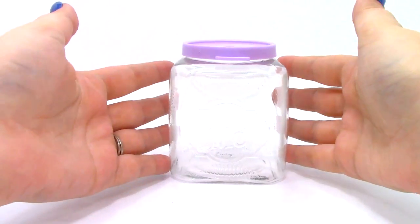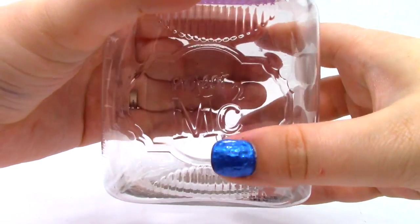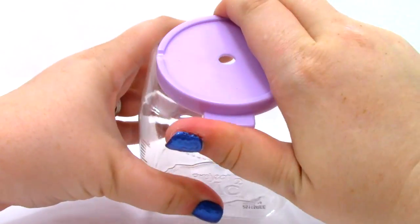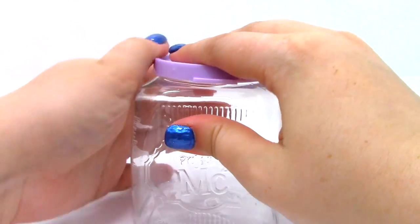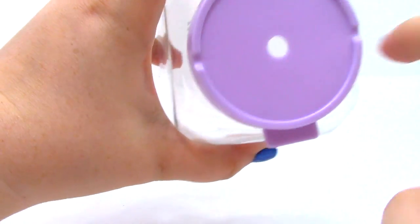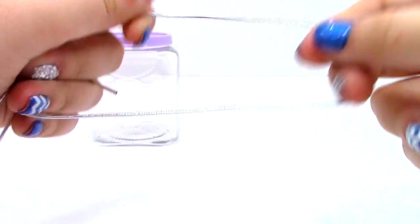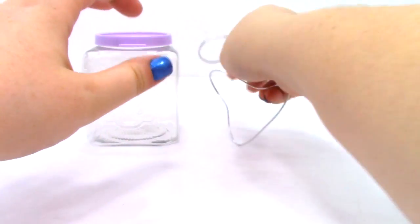What we get in the box first is a jar with a lid. On the front it says Project MC Squared. Here is the lid — it's just a little purple lid that comes right off. It also has a hole in it and some little grooves right here on the side. Next, we have the metallic cord, which is kind of a silver color — just like a little cord.